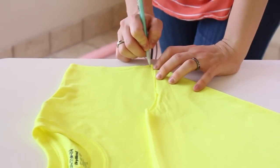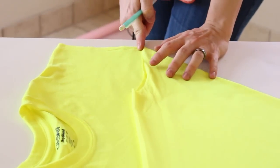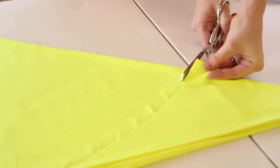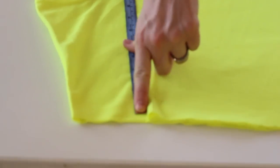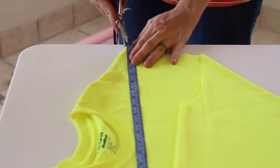I have to make one more mark right here because we will need to hem up to this point, and this will be where we have our waist. I'm just gonna go ahead and cut where I've just marked. Now we're gonna take the measuring tape from this corner all the way down here, and I think I'm just gonna cut it.